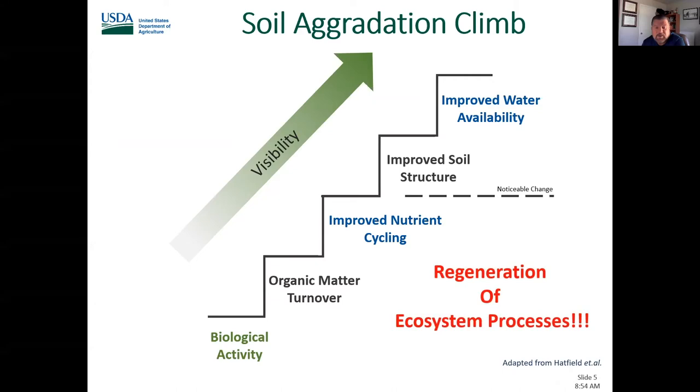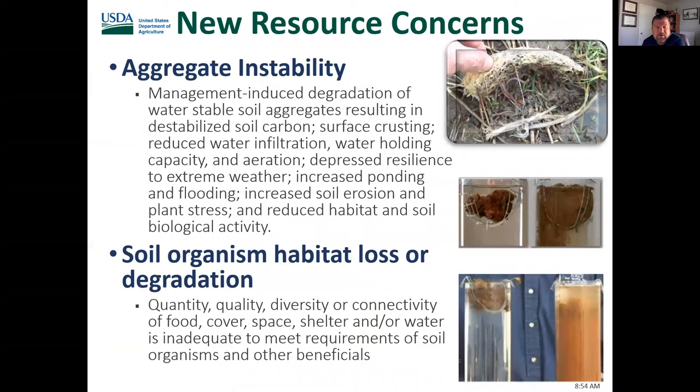Some of the new resource concerns added at NRCS include aggregate instability — management-induced degradation of water-stable soil aggregates — which results in destabilized soil carbon, surface crusting, reduced water infiltration and water-holding capacity, ponding and flooding, increased erosion, plant stress, and reduced habitat and soil biological activity. The other concern is soil organism habitat loss. We don't have the proper soil biology in our soils to enhance these ecosystem processes so that the soil functions as a vital living ecosystem.